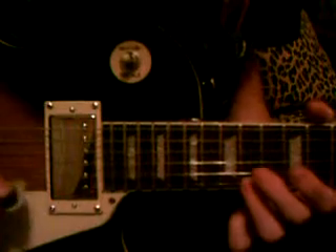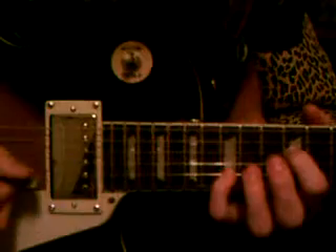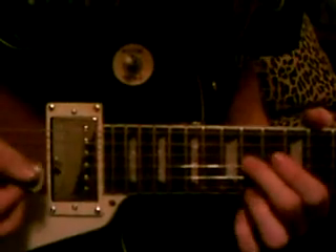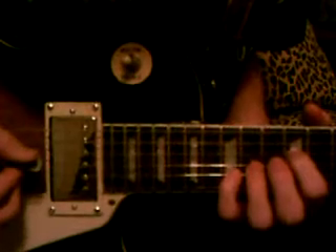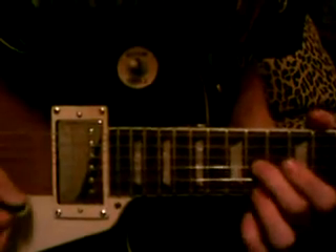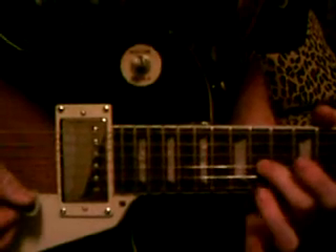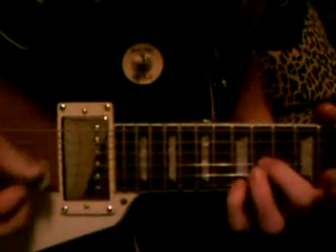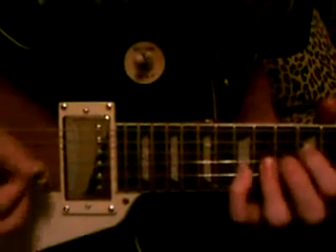Then you come here. So, watch the position of my fingers. This finger goes here. Switch to your ring finger.